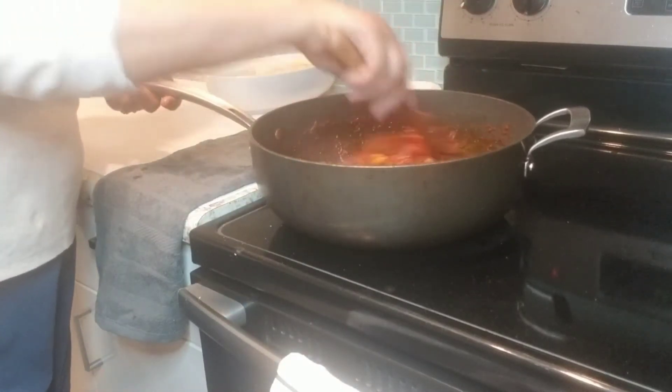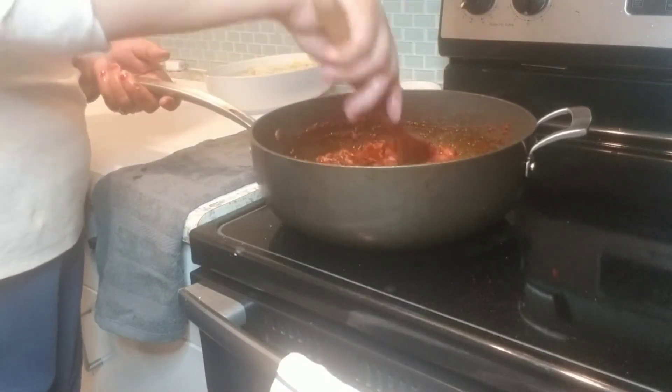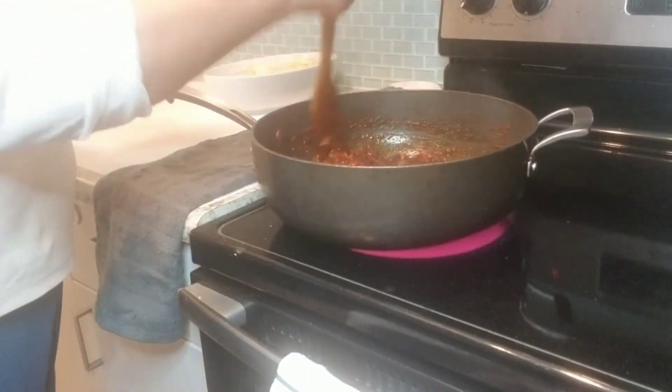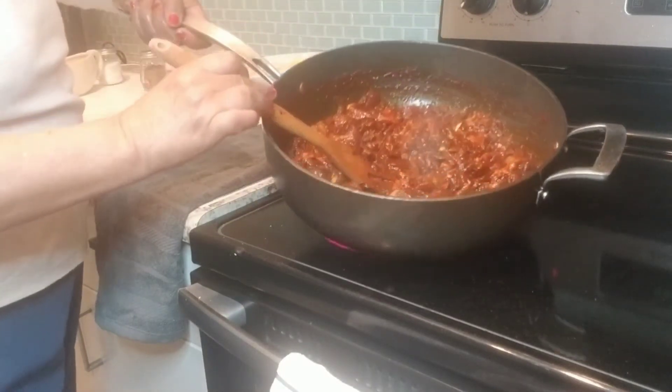Let's put the bread in it. Now we will put it together, cut the bread. I will cook it until it comes on. We will stir it — it will be equal. We will cook it.